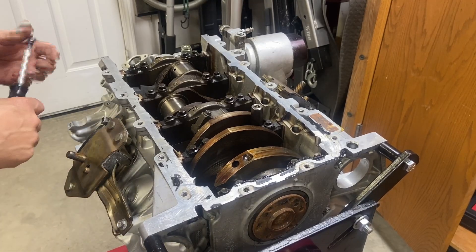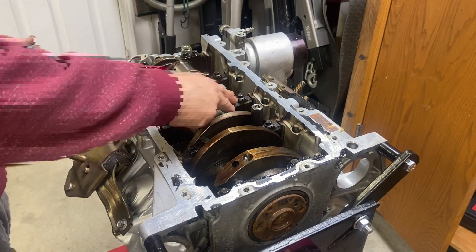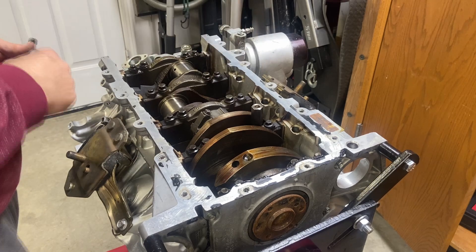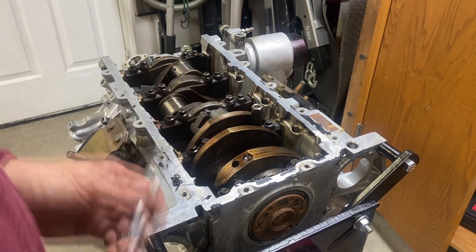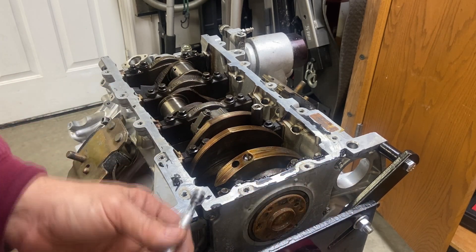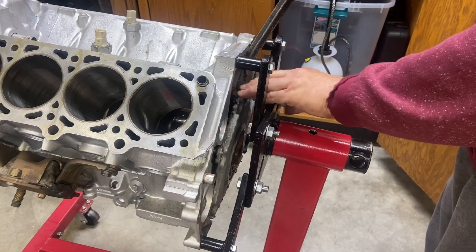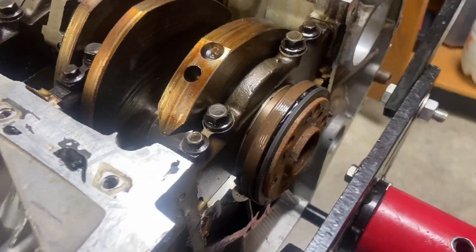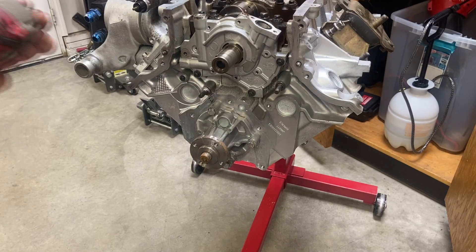Even though I freed up the piston a little bit, I just cannot hammer it all the way out — it keeps getting stuck in that same position. There's probably a ridge, and also with the crank still in here I can't go 90 degrees, which I think is part of the problem. So what we're going to do now is remove the crankshaft. We'll start by pulling off this rear end cap, then go to the front of the motor, pull the oil pump off, remove the crankshaft bearing caps, and we should be able to lift it out.